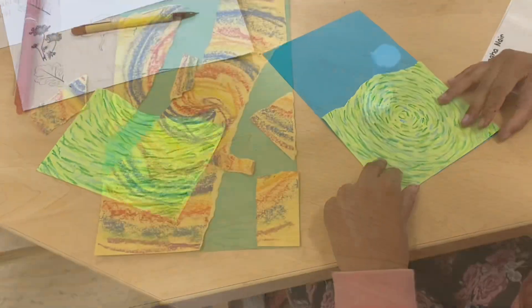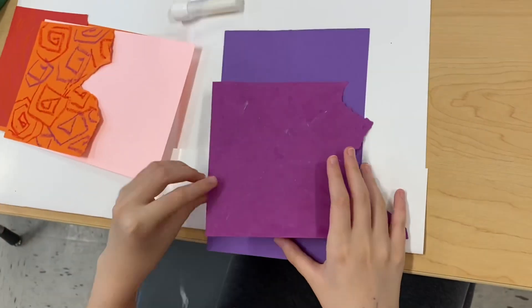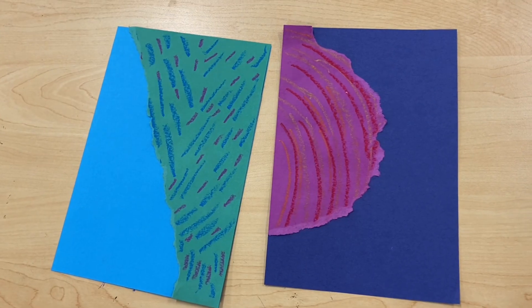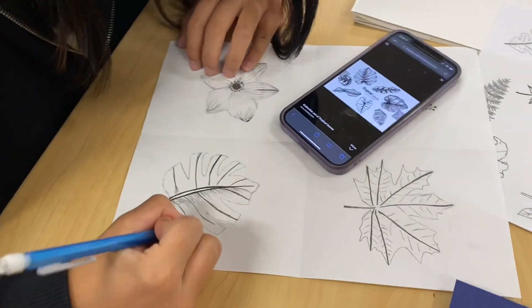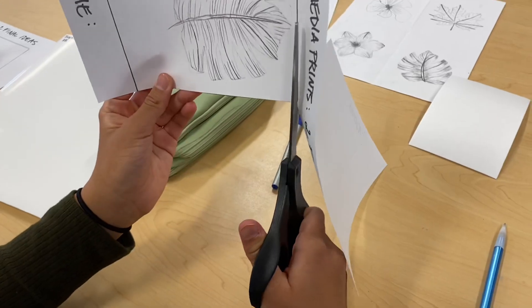Students are encouraged to tear their paper however they choose and to thoughtfully place colors together to create color schemes. The next step is to sketch from nature. This can be done using handouts of references or using books or the internet to look at pictures of flowers, leaves, or other plants.